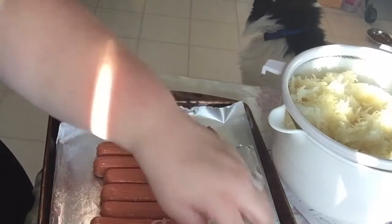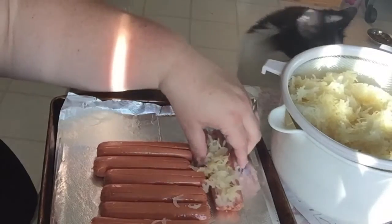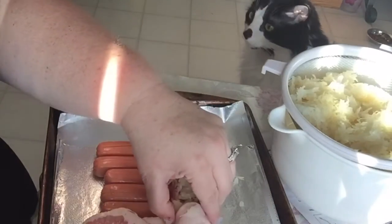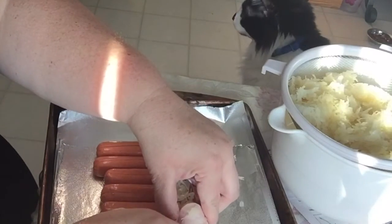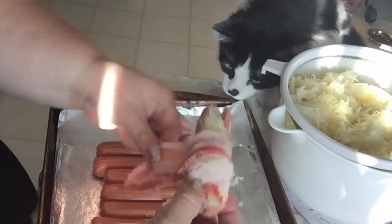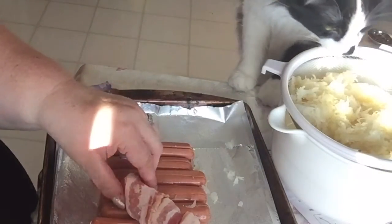Then you take a piece of bacon and you take a toothpick and run it through the hot dog. Then you just swirl the bacon around the hot dog. Then you take a second toothpick.